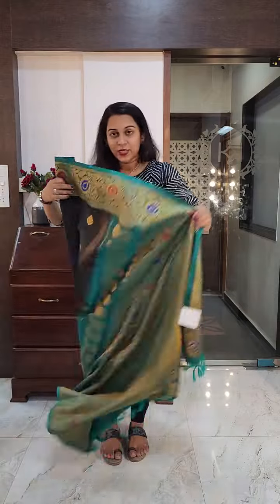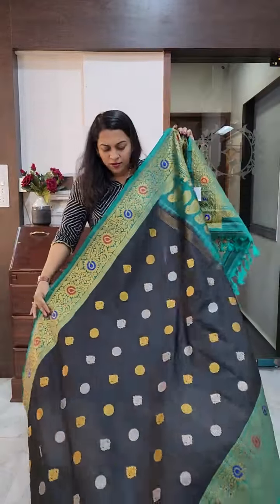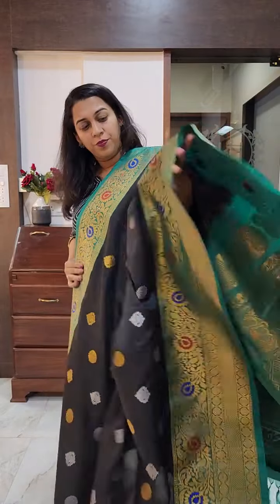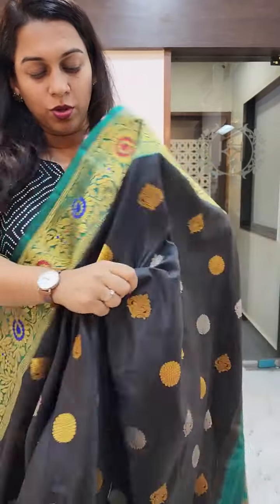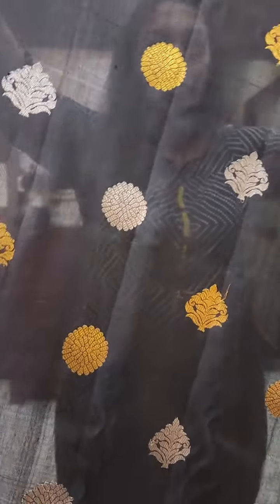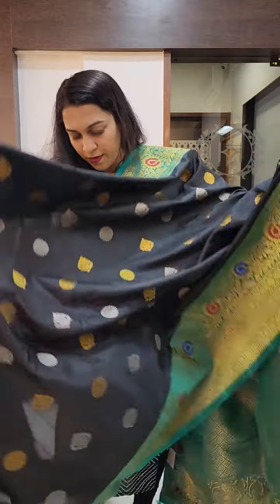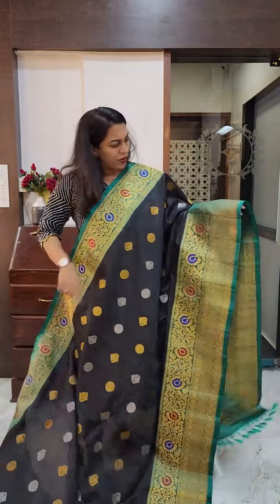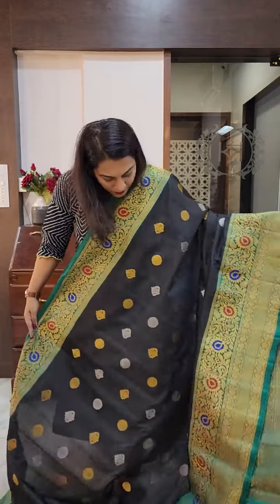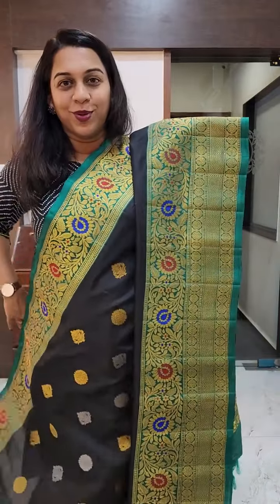The next one is this beautiful butta Gadwal — a stunning, stunning weave. A beautiful black coloured Gadwal with golden and silver butta in two different shapes as well. I will show it to you closely. You will see two different motifs in golden and silver zari alternately. It has this gorgeous peak of green border, or maybe a darker shade of rama green. The upper border is slightly small and the lower border is more elaborate.